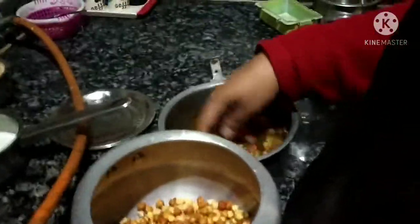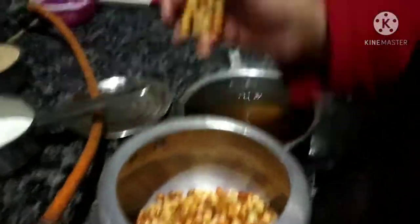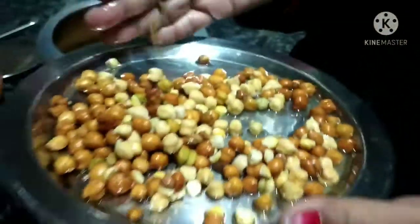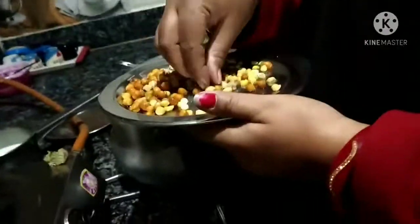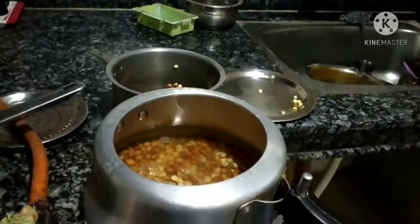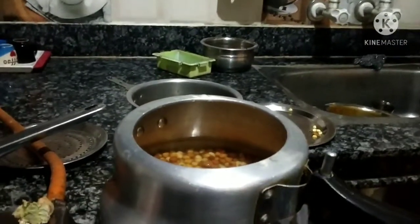I have brought a new video to my channel. I will put it in the cooker — I will put a cup in the cooker and put 3-4 cups of water. What are we going to do today?